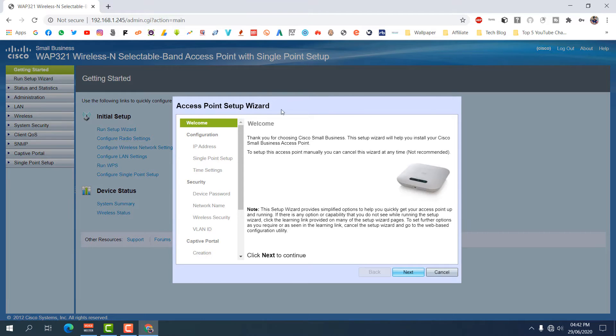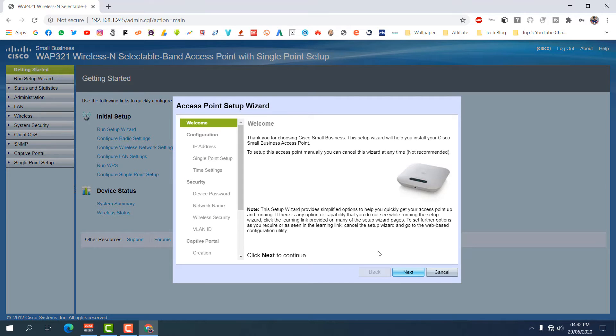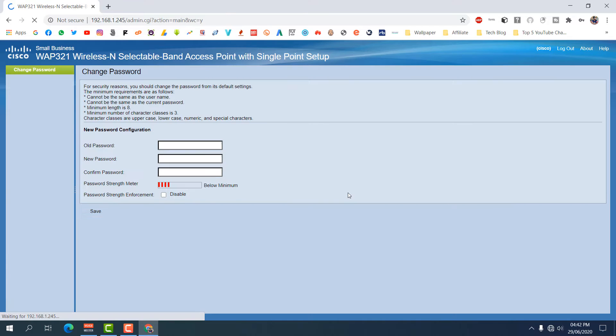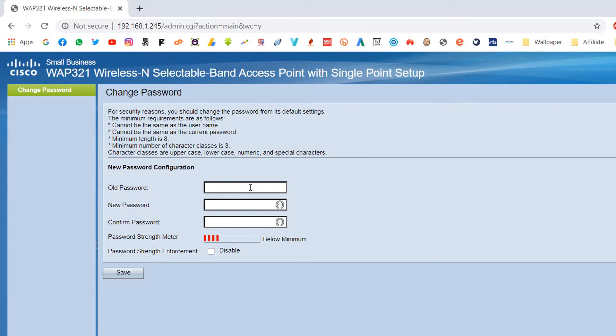Now you can see there is a setup wizard. We can configure directly from here, but I'm going to click Cancel. After clicking Cancel, it will ask you to change the default password and create a new one. Type your old password 'cisco,' then type your new password.